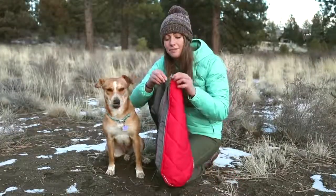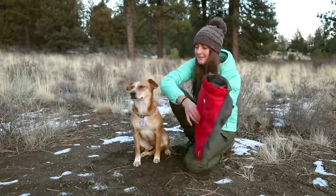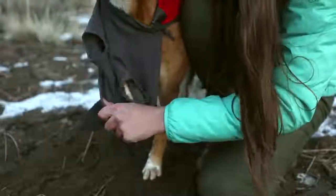First, you're going to zip the coat up just a little bit. Next, you're going to feed the dog's head through the neck hole, and then you'll just feed each leg through the leg holes.